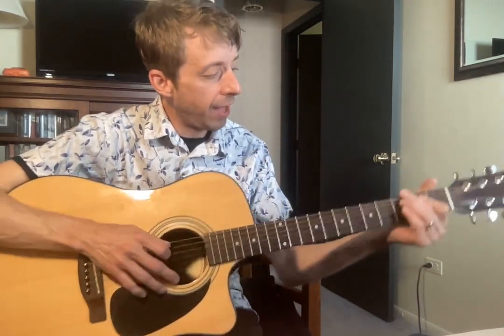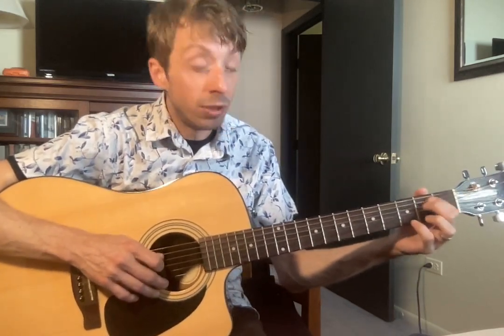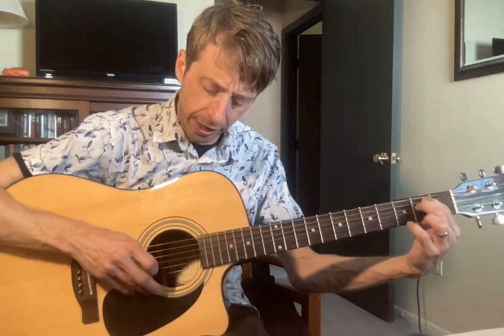So our first chord is our E minor, right, that goes with our scale. Just a reminder on that: pointer on two of your A, middle finger on two of your D. Arch your fingers and make sure they're out of the way, and they all sound nice. You can go from string to string, make sure they all sound good. That's your E minor chord.